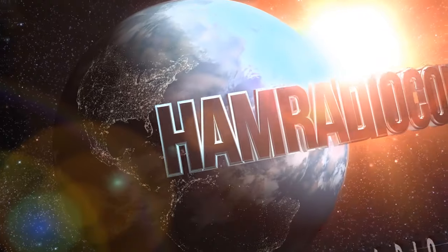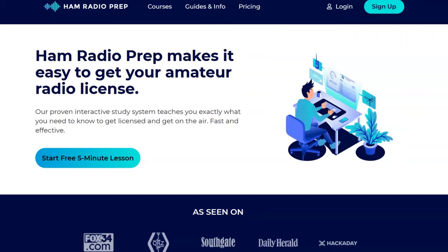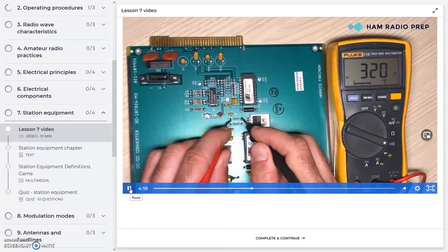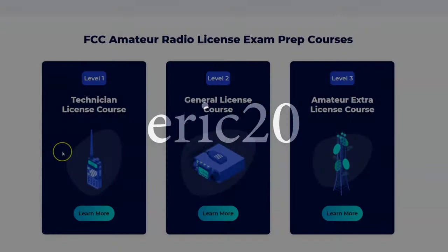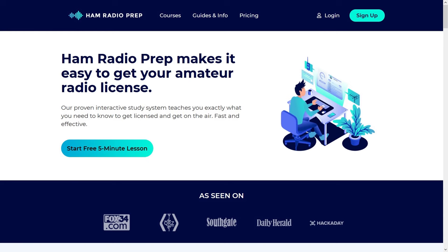Ham Radio Concepts is brought to you by hamradioprep.com. It's never been easier to learn about ham radio before you take the exam, and Ham Radio Prep makes it fun and guarantees your success. Visit hamradioprep.com and use the code ERIC20 to instantly save 20% off every course you buy. Remember the name — hamradioprep.com.